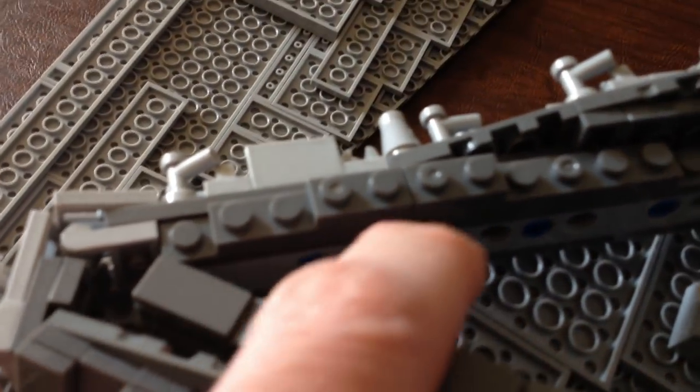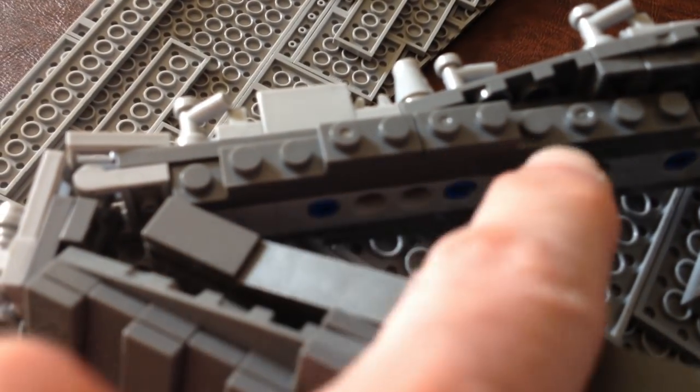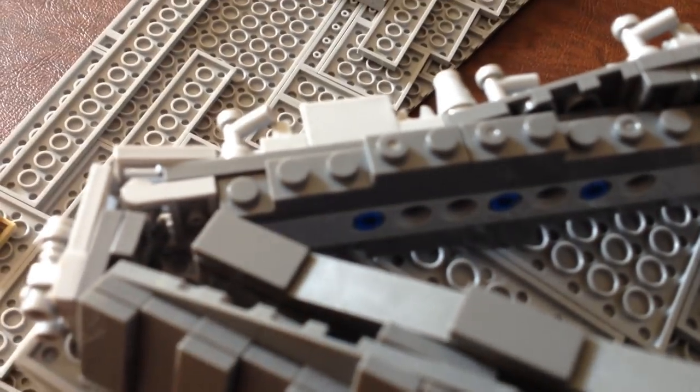One other little thing for the next step twelve: I added what looks like a one-by-ten plate with two one-by-twos on top of it — that's what I had. That's going to fill in a gap that was just driving me crazy.